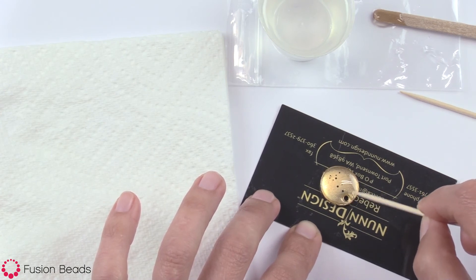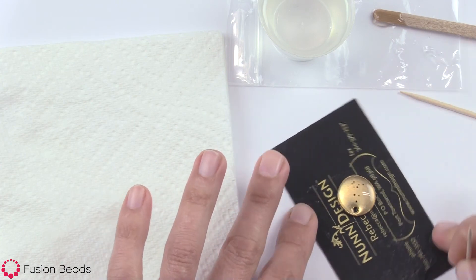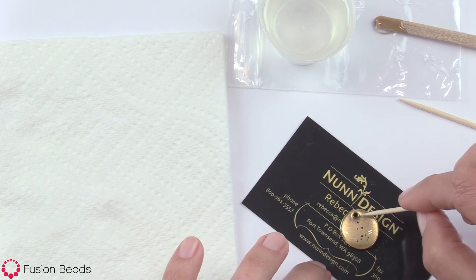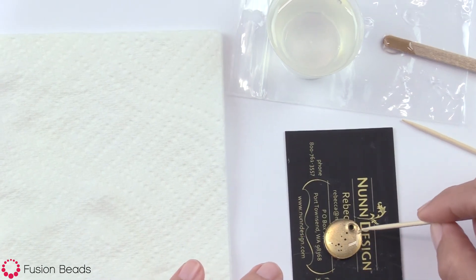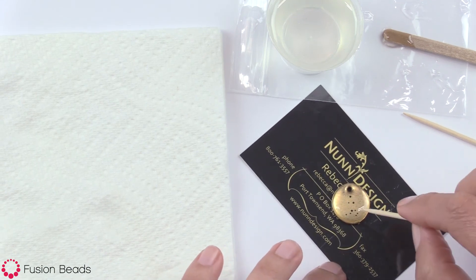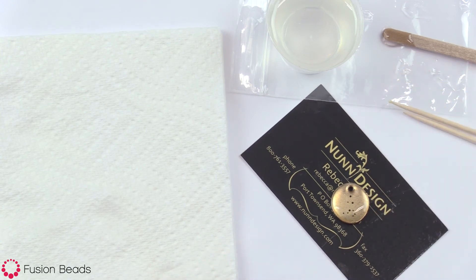You can also, at the very end, drill it when it's all hard — you can drill that hole and have space to put your jump ring through. And that's how you do it. This is Becky Nunn with Nunn Design showing you how you can apply a transfer sheet onto a flat tag and use Nunn Design resin over the top.